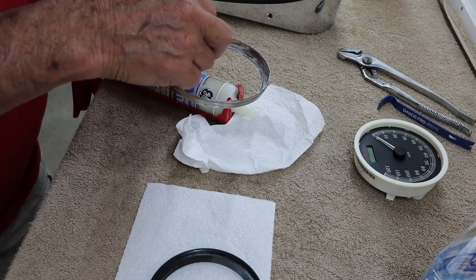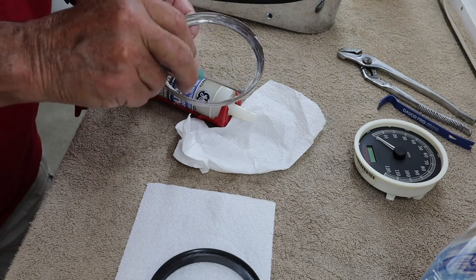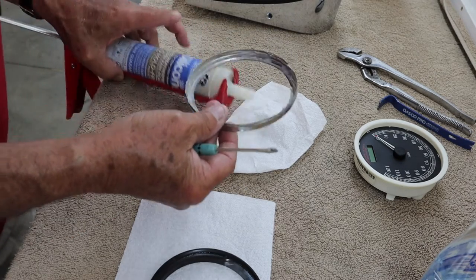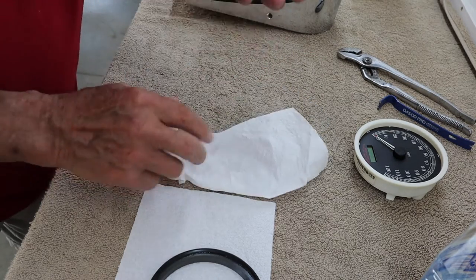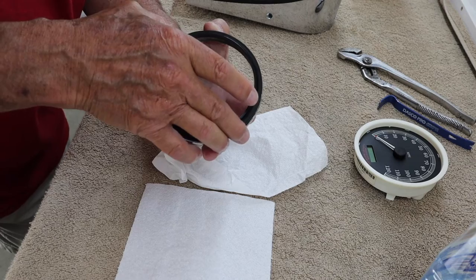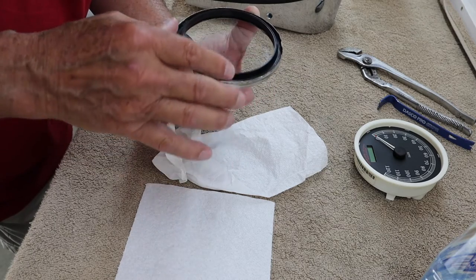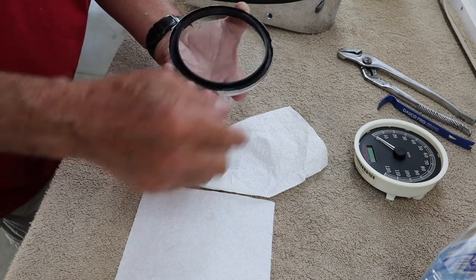Looks like a mess, I know, and it is a little bit. I know one thing — you probably will never get this thing apart again. I got the entire ring on the inside coated with silicone. Now I'm going to try to put this in there. Then I guess I need to also put a ring around the outer of this before I put it on the case.